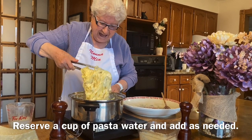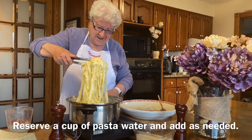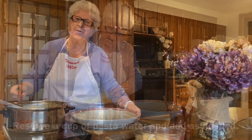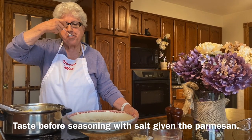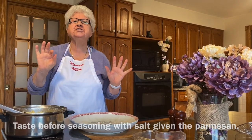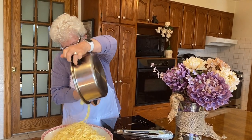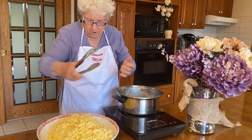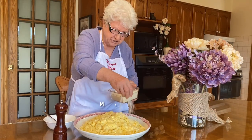I cannot wait! Look at this — beautiful! I'm gonna taste. Delicious! Beautiful — a little more cheese.